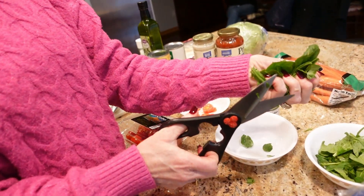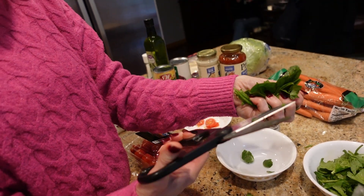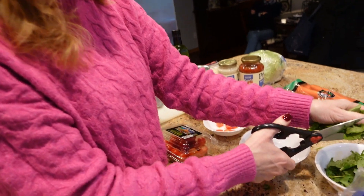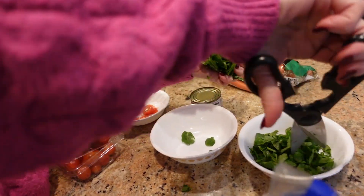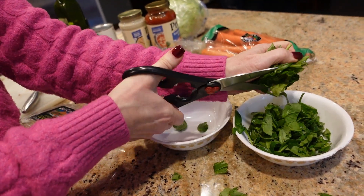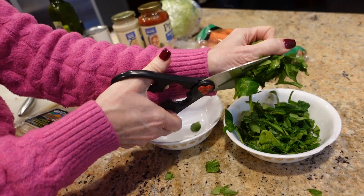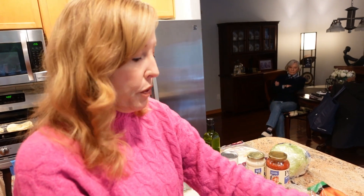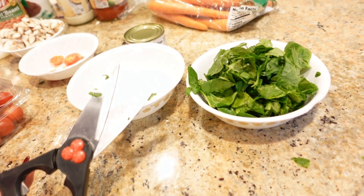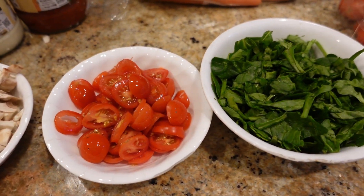Teresa's busy cutting up mushrooms while Brian takes on spinach duty. Teresa reveals the trick to cutting spinach: grab a handful, use scissors, and just cut right into the bowl. If a piece is too big, snip it again. It saves time and is way faster. You also need to use a lot of spinach because it melts down to almost nothing in the oven — it's good for you too, like Popeye.